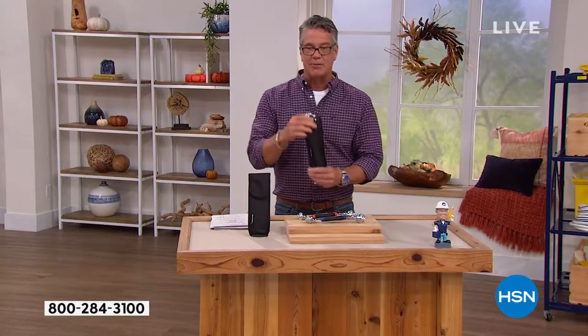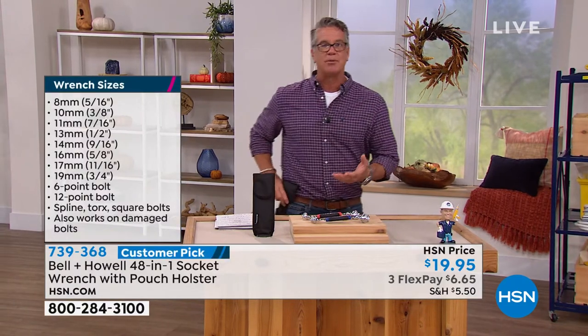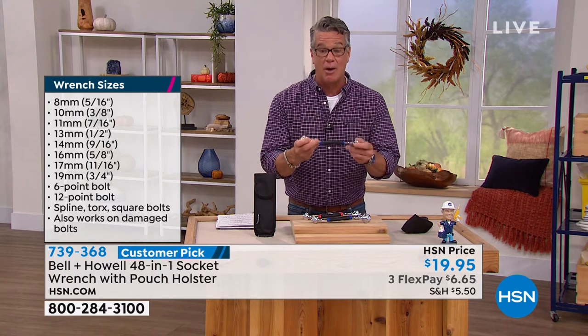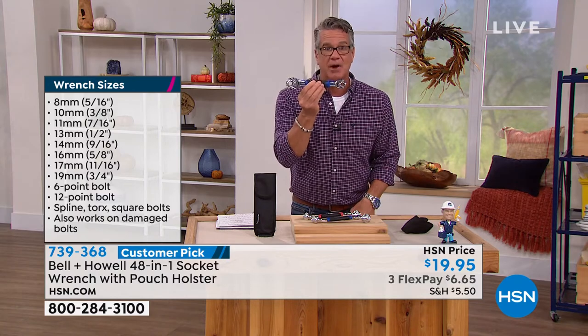I love the fact that it comes with a little holster, because you got to put this right on your hip. If you're out there working on a project, you're just going to open it up, take it out, and you're going to be good to go. Anything that you need to turn and crank and tighten or loosen, there's a very good chance it's going to be right here.